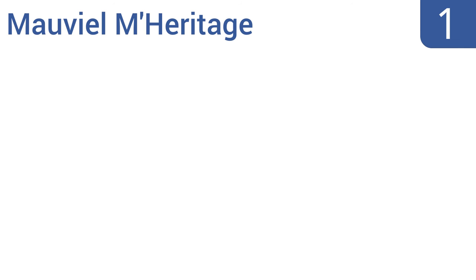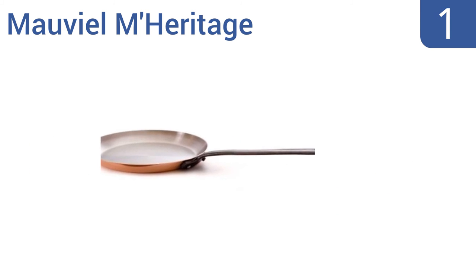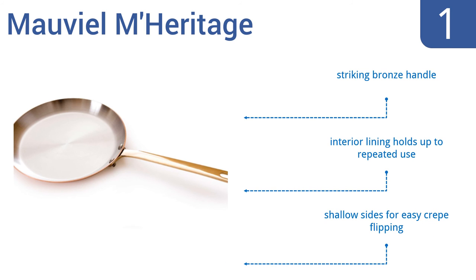And taking the top spot on our list, with the super-efficient conductivity of a copper exterior and a large flat bottom, the Mauviel Meritage allows you to quickly and easily make fantastic crepes. This handsome pan makes attractive foods easy for anyone to prepare. It features a striking bronze handle, an interior lining that holds up to repeated use, and shallow sides for easy crepe flipping.